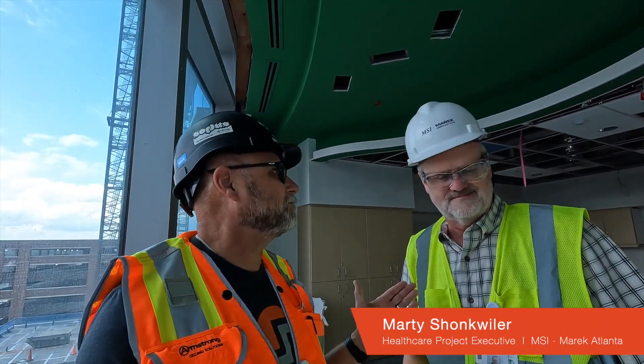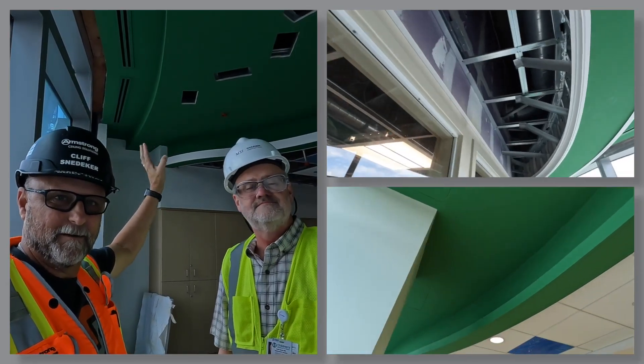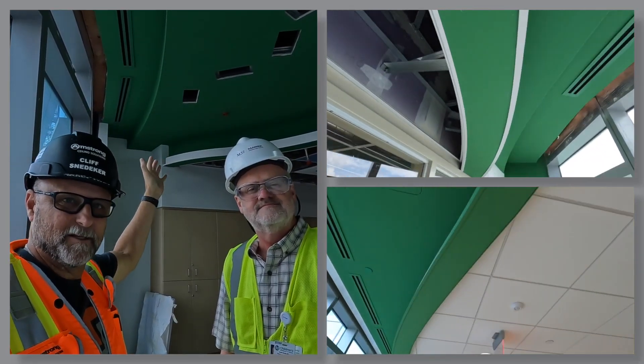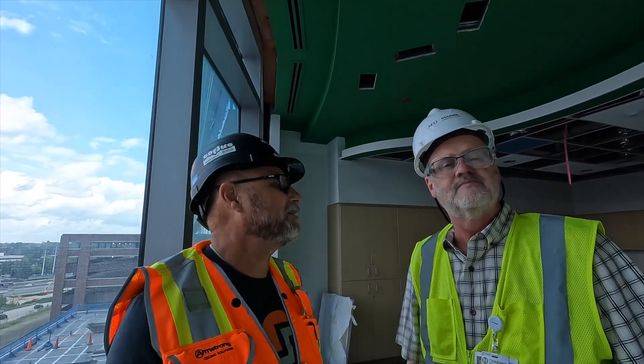Hey, we're on a hospital project and I have Marty Schunkweiler with MSI Merrick here in the Atlanta area. We have some intricate curved radius fur downs coming down here that have a light cove on one side. Well Marty, tell us, what's going on here?